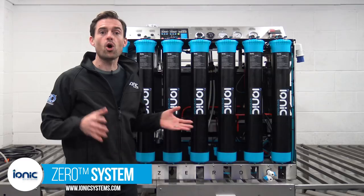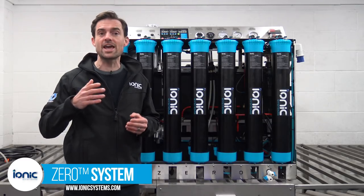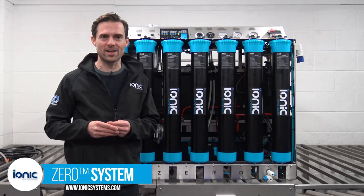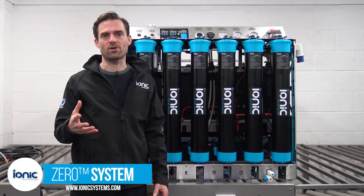On this machine, auto flush is activated at the beginning of each fill when standing water in the filters is flushed to drain. Then for two minutes at hourly intervals the RO filter flushes automatically as part of a self-cleaning process.